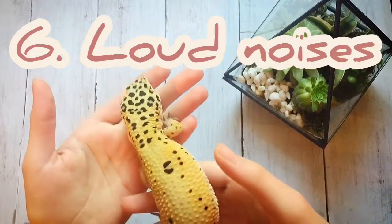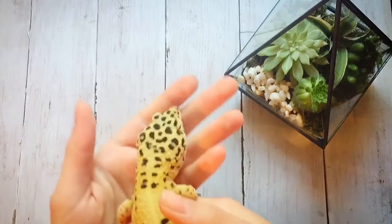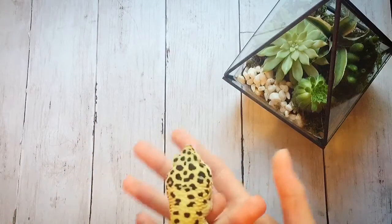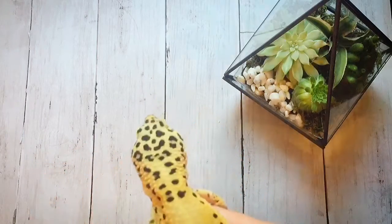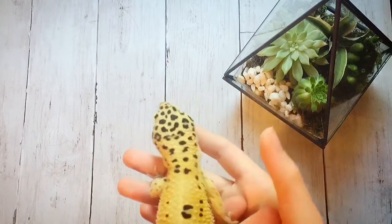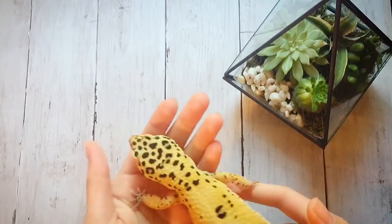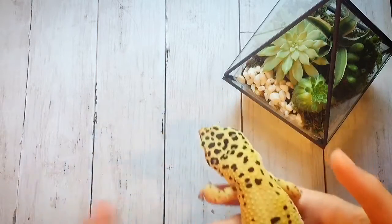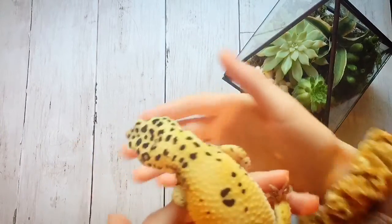The next one is loud noises. A lot of leopard geckos can be sensitive to loud noises, so if you have them in a very loud room I'd recommend putting them in a different room. I would not play very loud music in your leopard gecko's room because that can stress them out. During the day they're going to be trying to sleep, and they're not used to super loud noises in the wild.